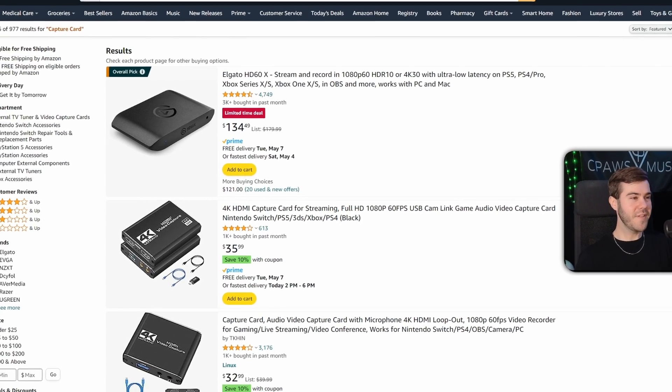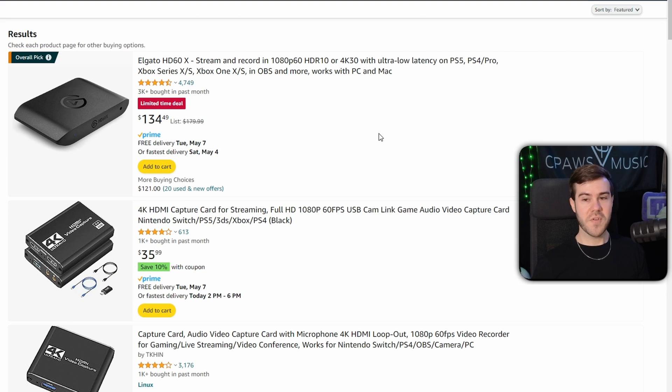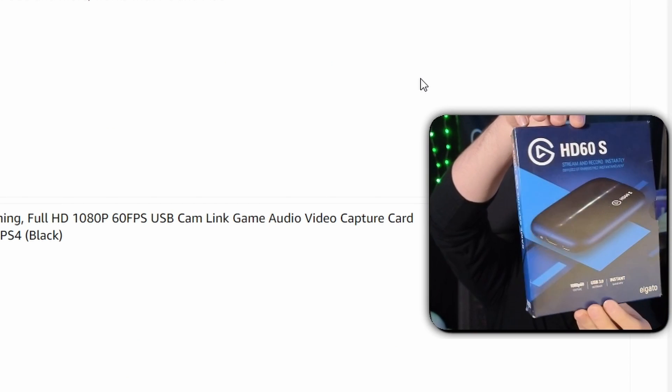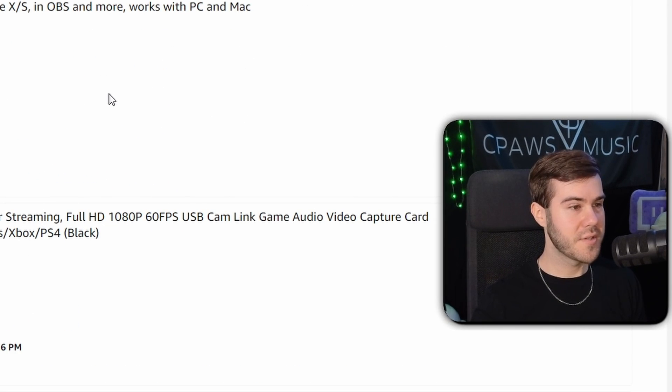Now that we know what a capture card does, there are a ton of different options with real differences. If we go on Amazon and type in capture card, there are a couple of different options that vary quite heavily in price. Elgato is pretty much the golden standard of capture cards, but they also cost the most. I'm using an Elgato one right here — it's an older model. Looking at the options, one is about $180, on sale for $135, which is honestly a good deal.